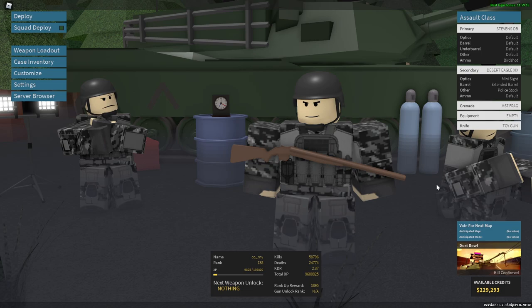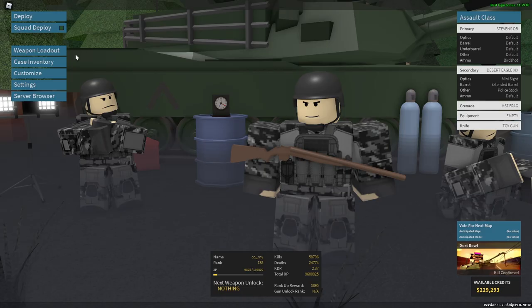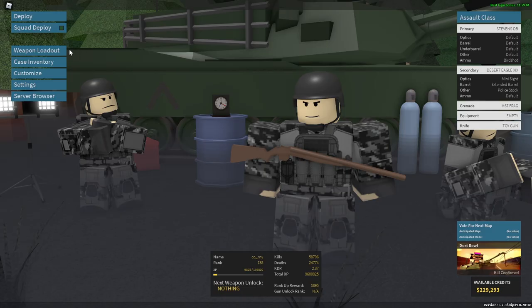So instead of cashing in on the new Phantom Forces update like any other YouTuber would, I'm going to go ahead and do something more safe for me, I guess. Just to get back into things, I'm going to be talking about the Deagle L5.